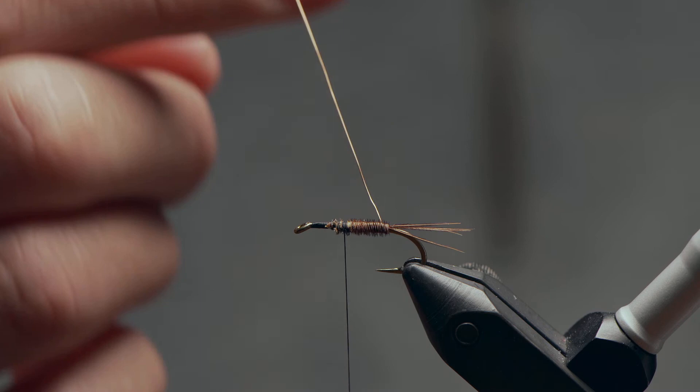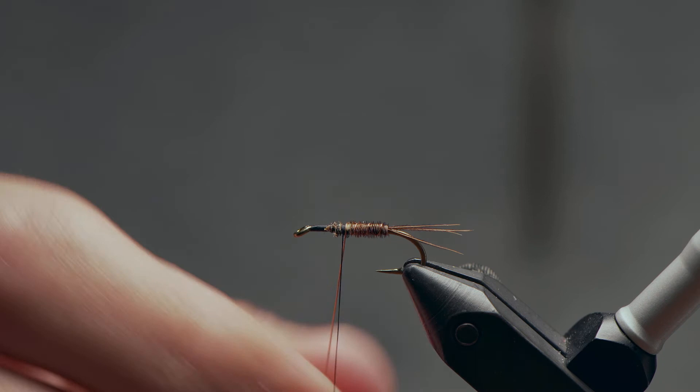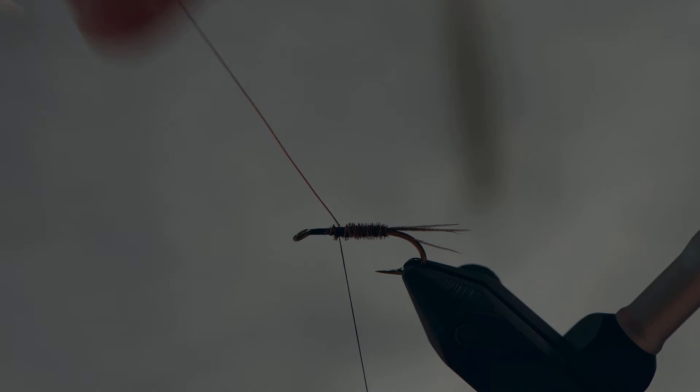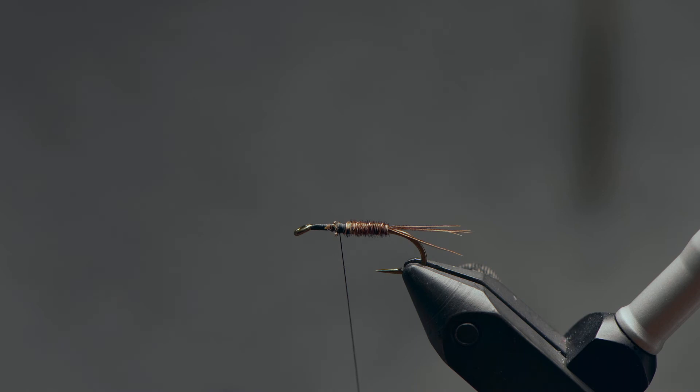The reason we counter-wrap these fibers is that when I reach for my wire and start wrapping in the same direction as my thread, the fibers and the copper wire are criss-crossed, which helps reinforce the fibers and stop fish's teeth from breaking them off. I'll make about four evenly spaced wraps up over that pheasant tail, then just throw a couple lashes of thread over top. And instead of cutting off this wire, I can just wind it slowly until it breaks off — saves your scissors for another day.